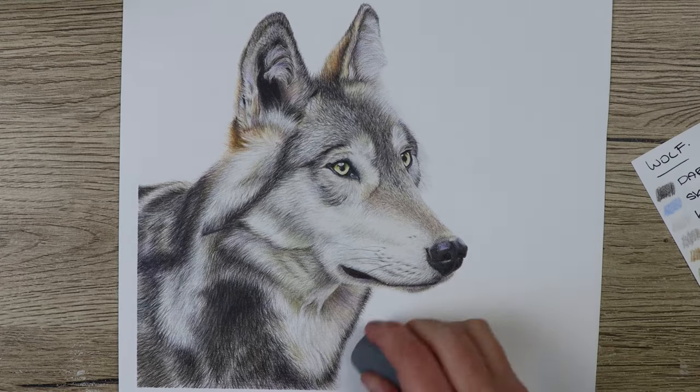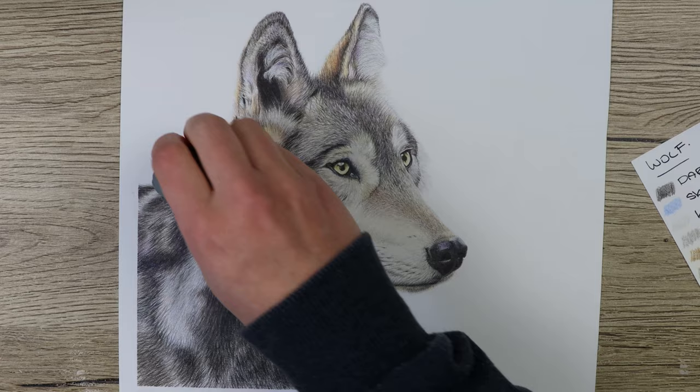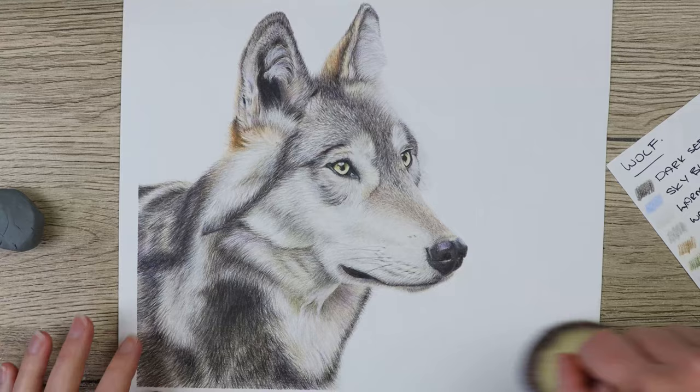Hi guys, welcome to my channel. I'm Lisa, and in this video we'll have a look at how I've created this wolf in more detail. Before we begin, I've put the materials in the comments below so you can see the colors and materials that I've used to create this piece. If you like this video, remember to give it a like and subscribe for more tutorials to come. Let's get started drawing the wolf.